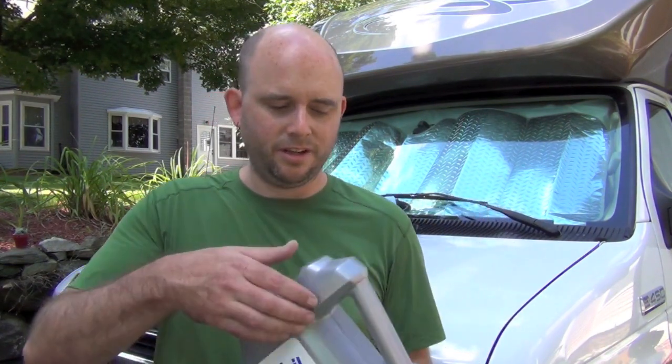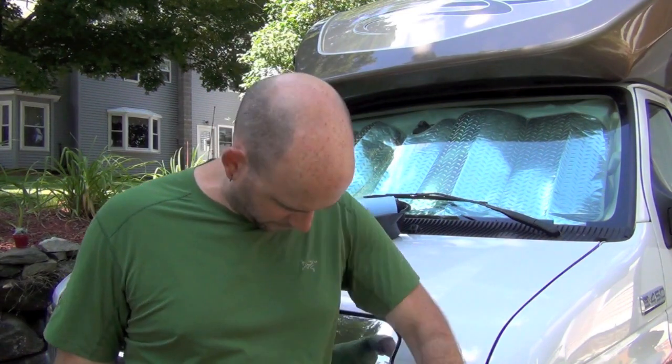First thing: you don't want to be wearing a nice shirt. Put on some grubby clothes because you might get dirty. This is an old shirt I don't really care if I get a little oil on.